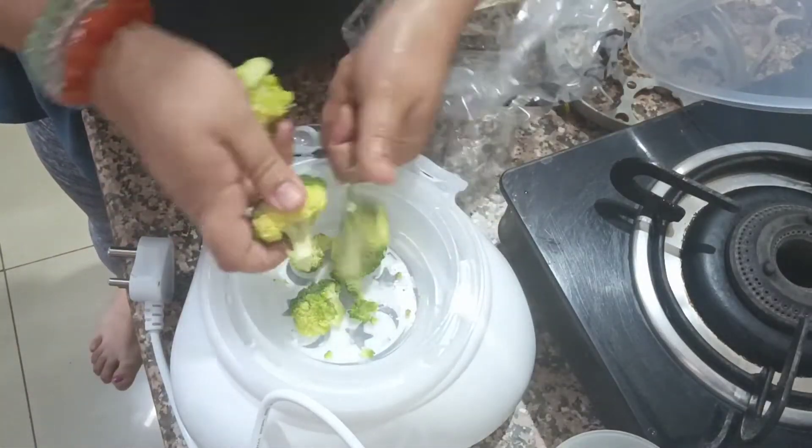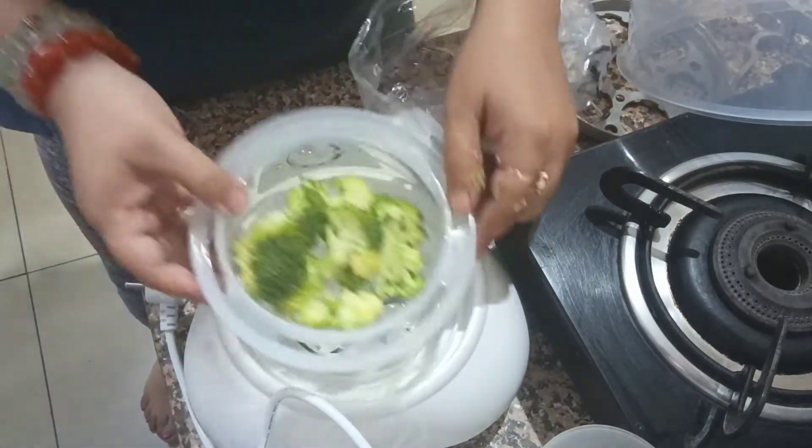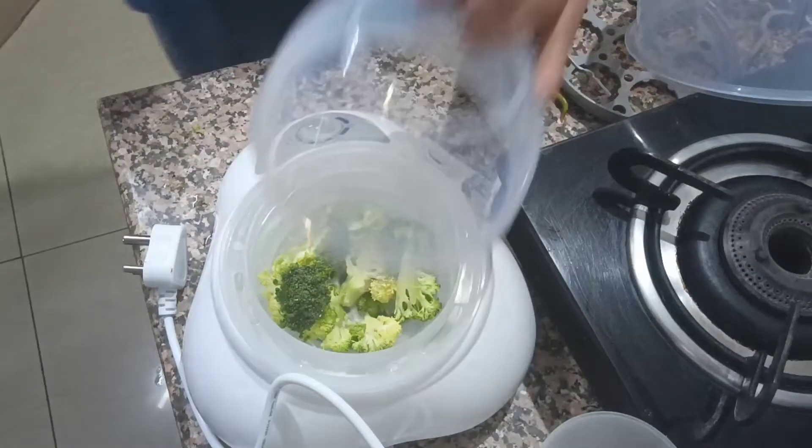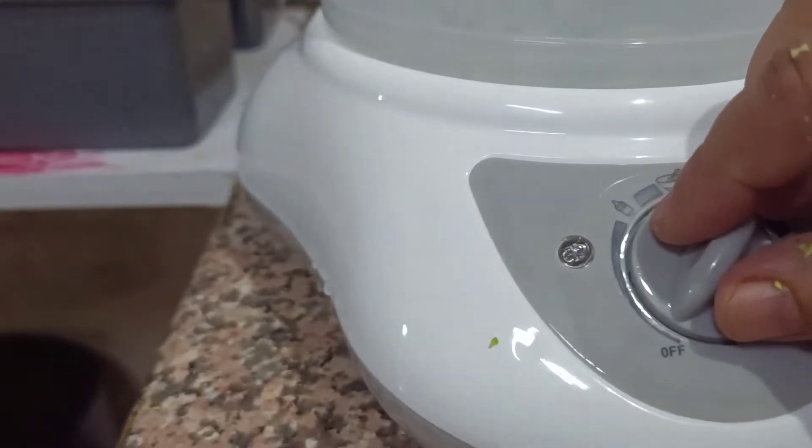For example, I am cutting broccoli and I will steam it. Let's say I have to give this as a finger food. Don't forget to put water. After that, I will add the lid and put it in the steam setting.